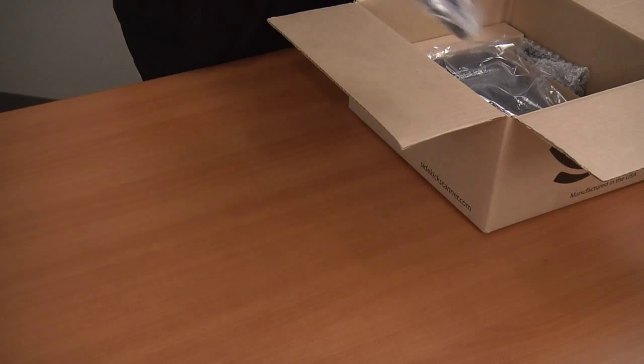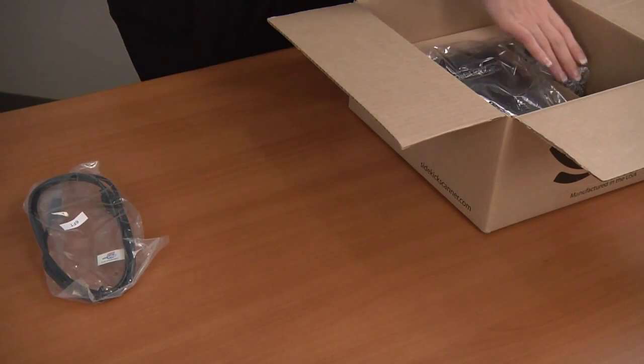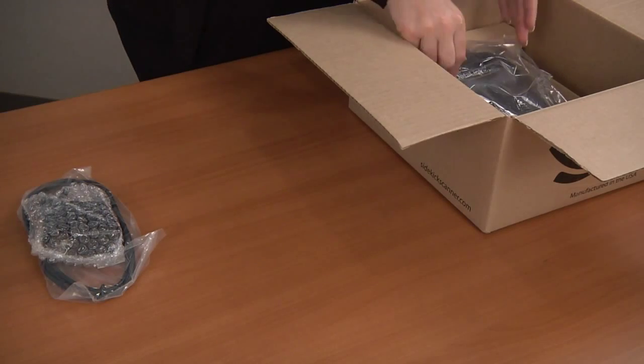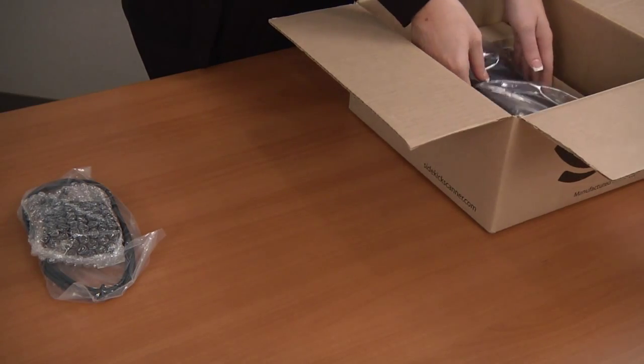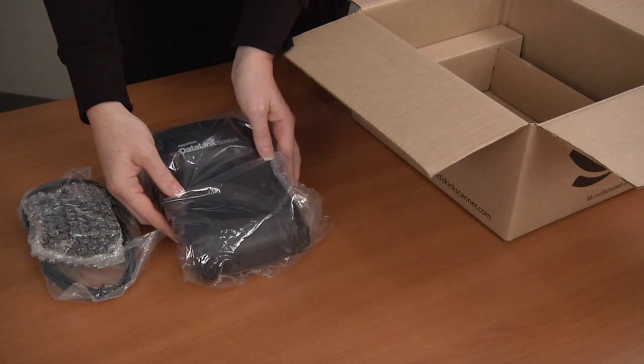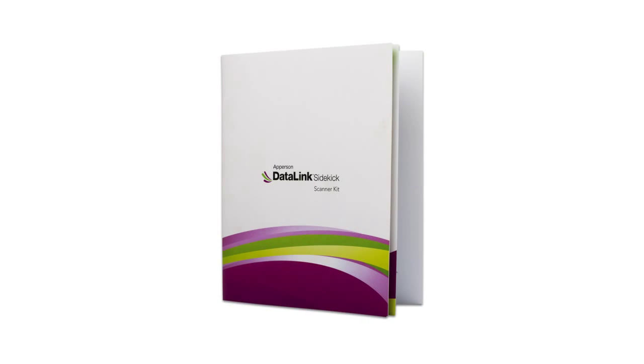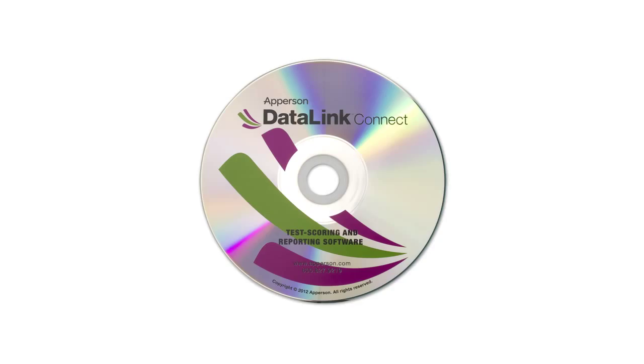Completely remove the center cardboard packaging piece and access the DataLink Sidekick Scanner. Before you plug in the DataLink Sidekick Scanner to the computer, you will need to install the DataLink Connect software to the computer that you will be using in conjunction with your personal scanner. When installing the DataLink Connect software, it will include the drivers needed to allow the program to work with your DataLink Sidekick Scanner. For step-by-step instructions on how to install the DataLink Connect software onto your computer, view our online tutorial on installing the DataLink Connect software.